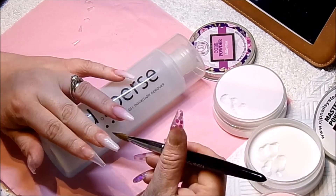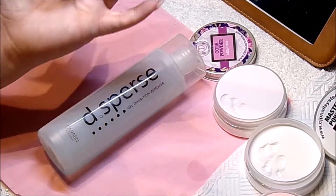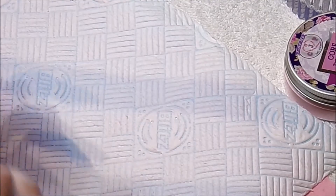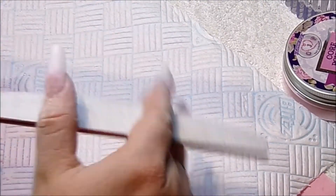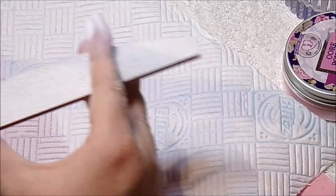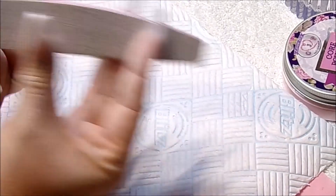Once I've done this, I am then going to move on to filing my nails into shape. I am going to start off with the side walls and then working on my cuticles. Then I work on the free edge and then down the body of the nail until I am happy with the shape. When I am happy with that shape, I am then going to the flames.